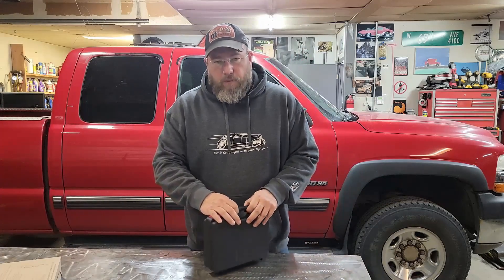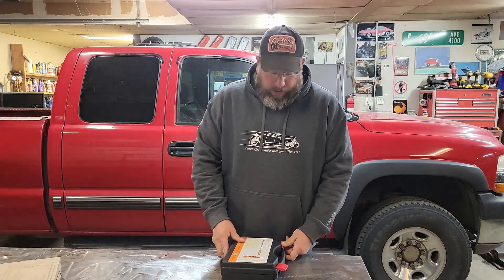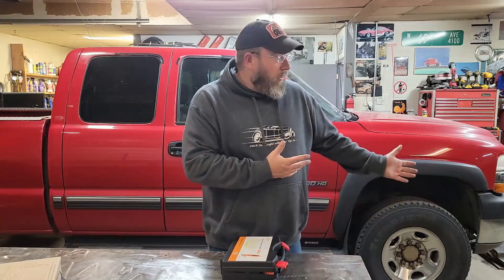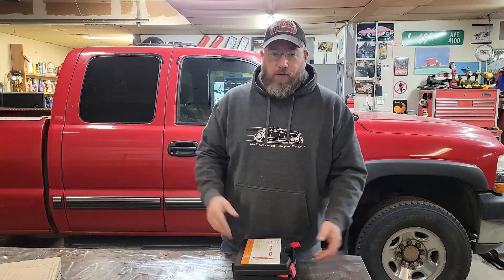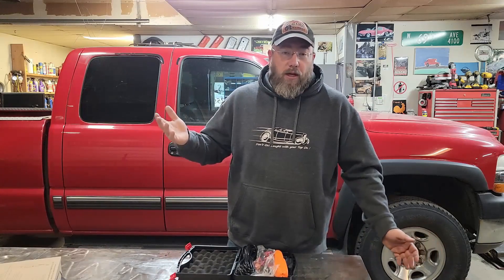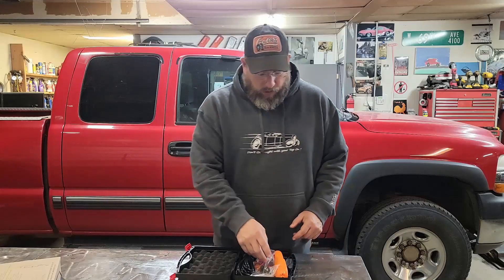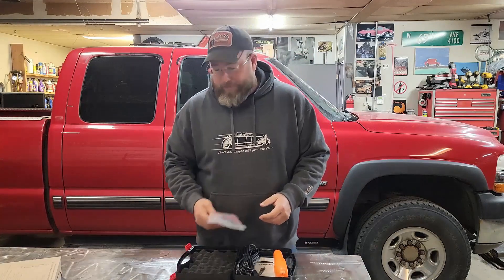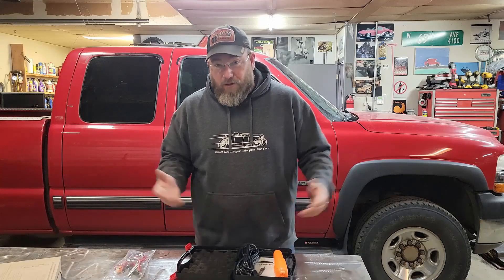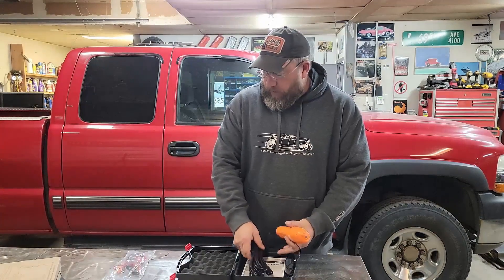KZ did hit me up and asked me if I'd be interested in this tool and kind of giving a review on it. We've got a lot to do, so I went ahead and said yeah, of course, send it on over. They said if I liked it and wanted to share it with you guys, they would actually give you guys a discount code — so I'll share that at the end of the video if I like it. If I don't like it, I'm not going to give you the discount code because I don't want you buying junk.